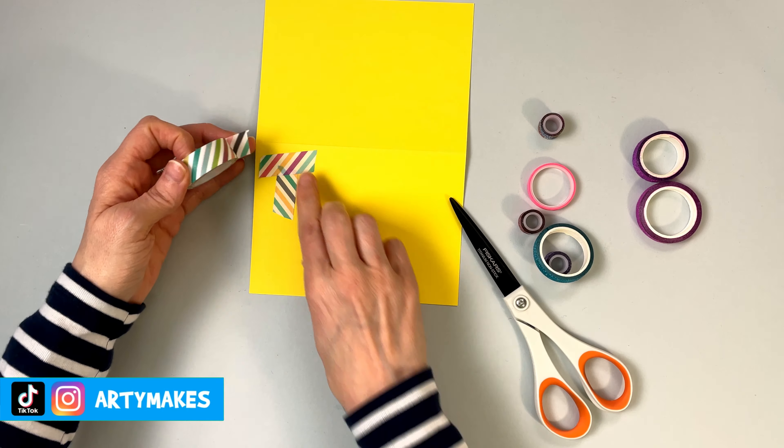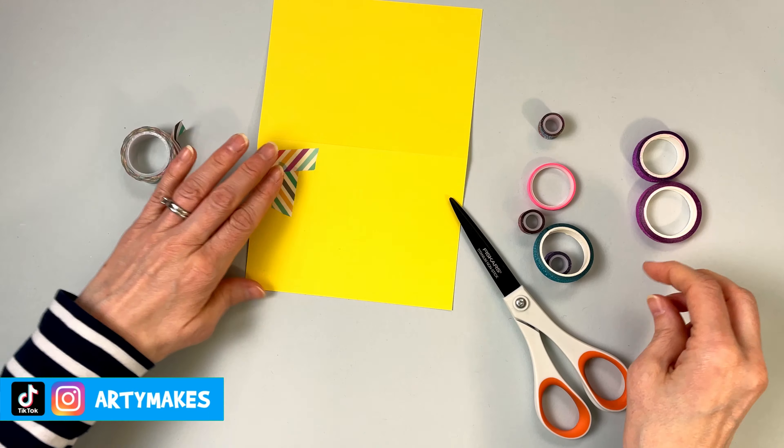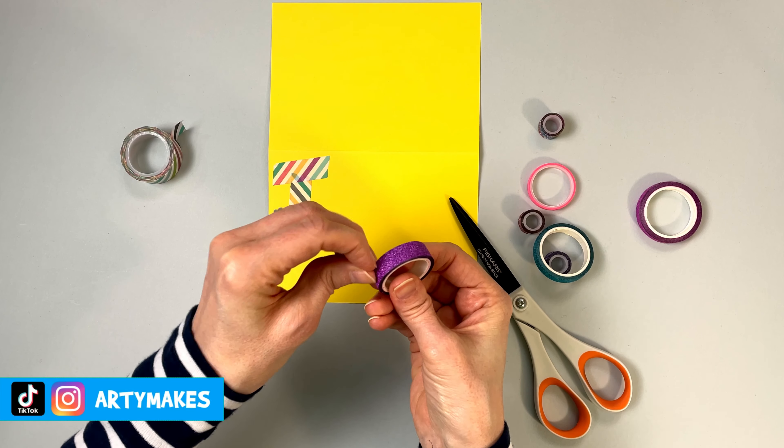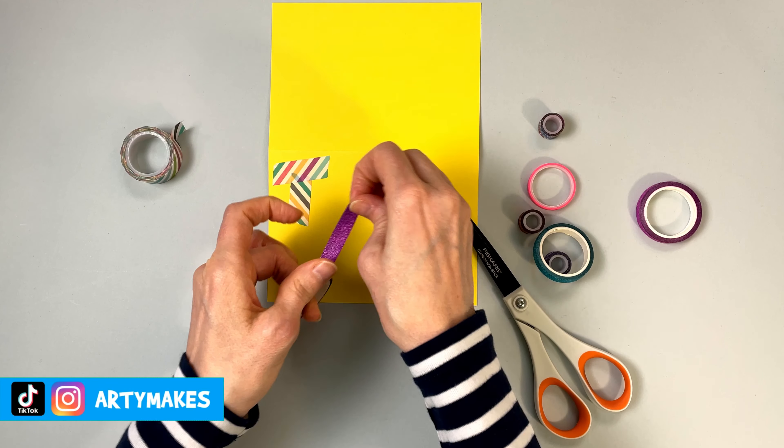But if you wanted to, you could do another word or a phrase on your card if you wanted to have it portrait. Anyway, let's get back to what we're doing here.